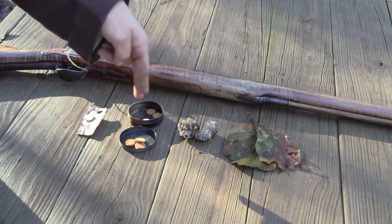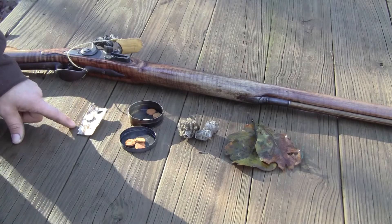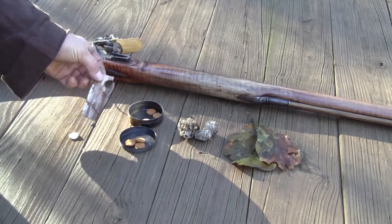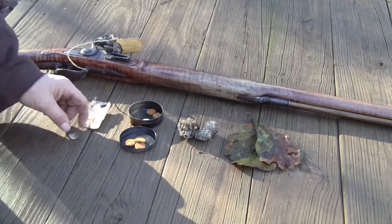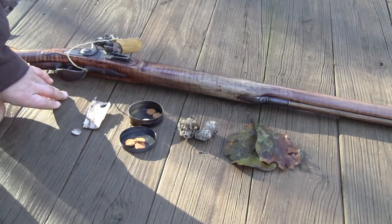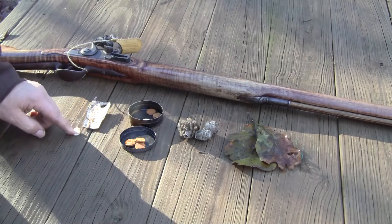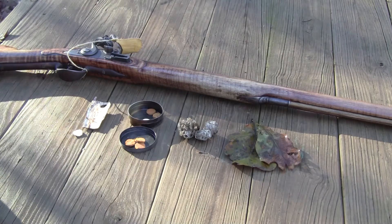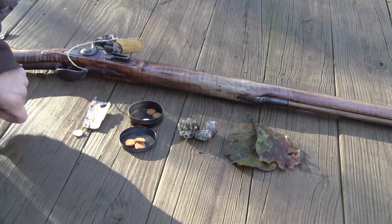I have shot all of these in my smoothbore except for the tree bark — I just haven't gotten around to that yet. This tree bark is actually dried; you preferably want green bark again for the same reason as the leaves, and it's just more pliable. If you have a wad cutter, that would be ideal for the leather and for the tree bark. I don't have one at this time so I just used scissors and cut it out.